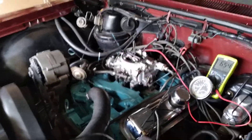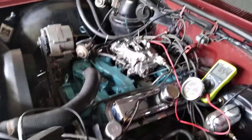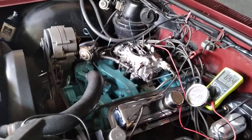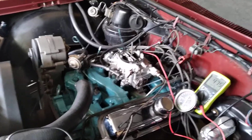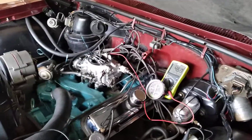Turn the key on. A carbureted engine that's in tune and warmed up — when I hit the starter switch, this thing should start right up and idle. Just like that. Didn't need to add fuel or anything like that.